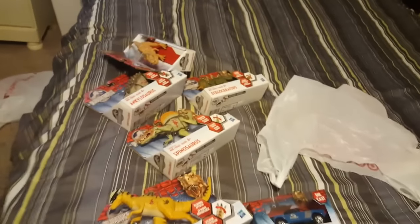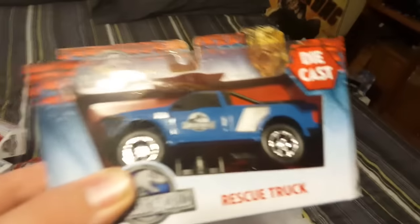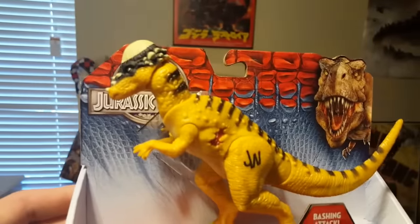Just in a total recap: T-Rex, Ankylosaurus, Stegoceratops, Spinosaurus, Pachycephalosaurus, and Rescue Truck. Like I said, I'm going to do an unboxing of all these guys.